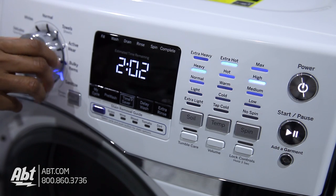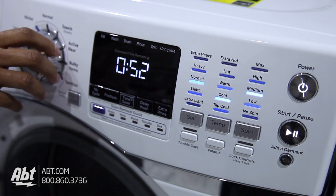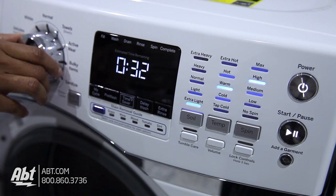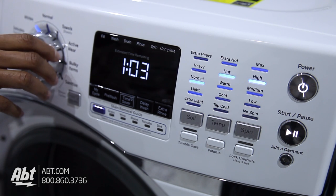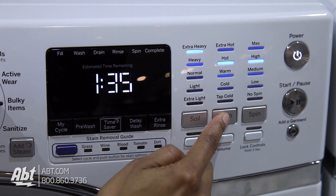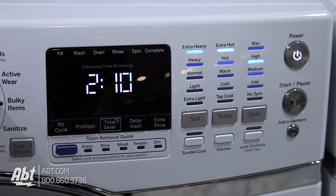As you select different cycles, you'll notice the estimated time, soil levels, temperature, and spin speeds will change. This is to ensure optimum results for each selection. You'll also have the option to change some of the preset cycles to your desired preference. Doing so may affect the wash times.